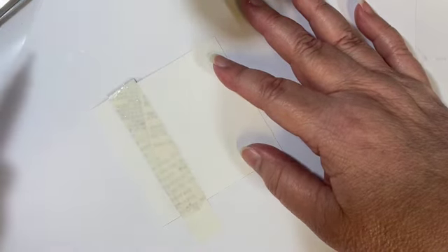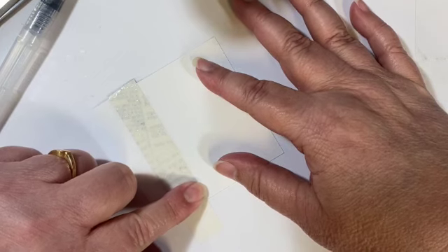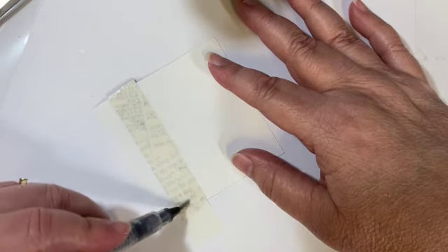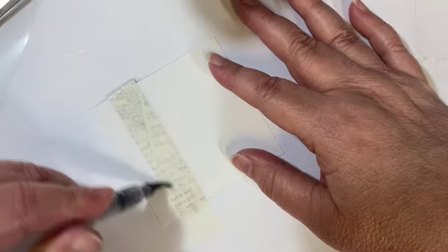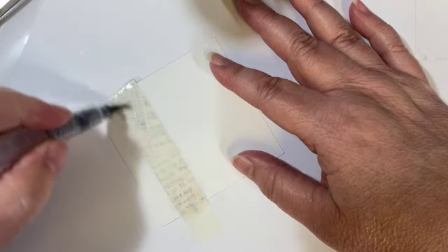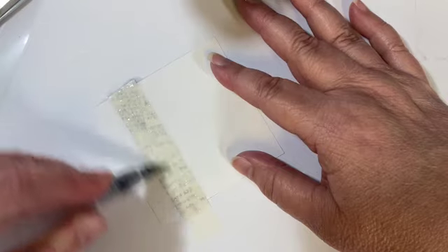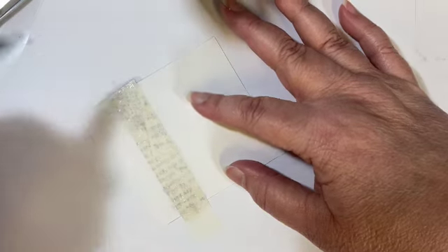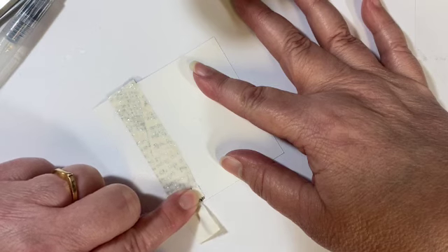You can see now that it is starting to show through more than it did before. What I do is put a little bit of pressure on with my finger and pull. I can see that's not enough saturation, so I need to get the rest of this covered. You can see here how this is getting darker — that is kind of the look we want right there. So I need to get the rest of this covered before giving it a try.